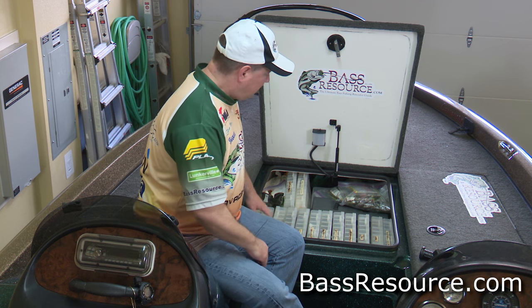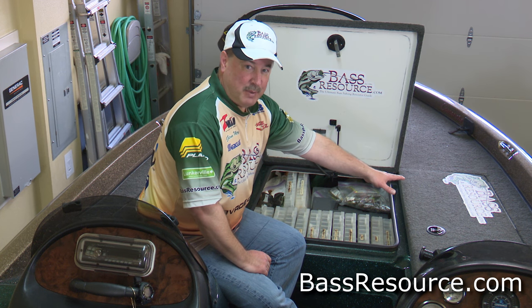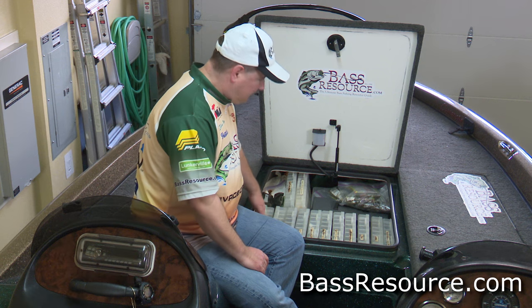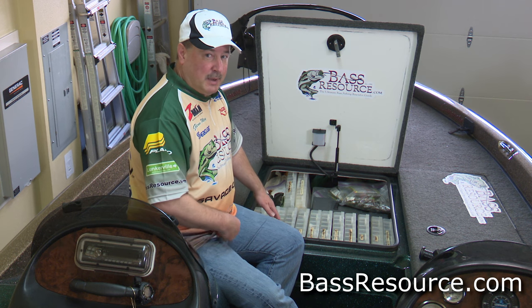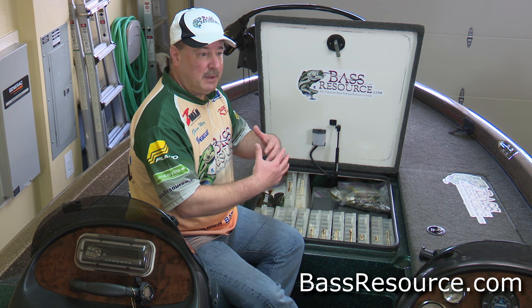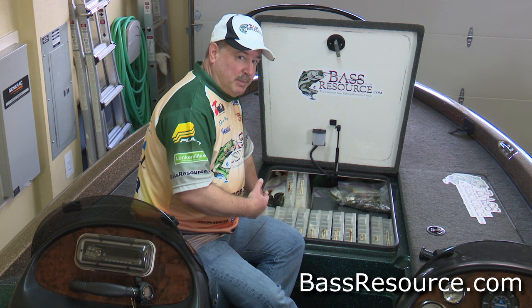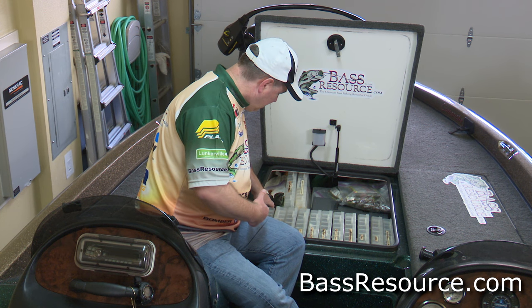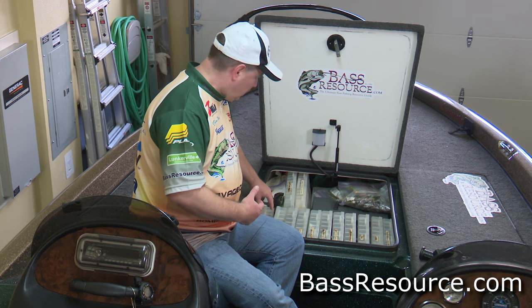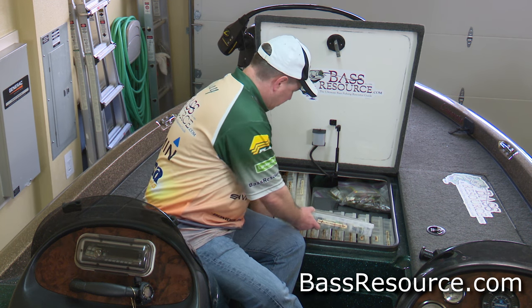So let's get into the tackle. I have it all organized essentially from hard baits to soft baits, one side to the other. My first three are my crankbaits, and specifically I've got them broken up into three different depths. I've got my shallow running crankbaits and topwaters right here, and in the middle my mid-running crankbaits.